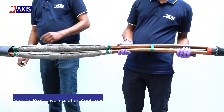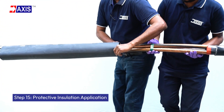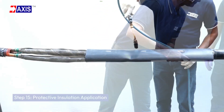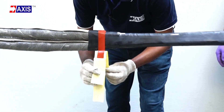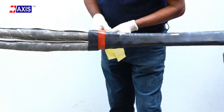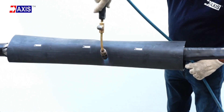Step 15: Protective insulation application. Slide the shorter protective tube over the joint area ensuring it overlaps the sheath, then heat shrink it in place. Wrap a layer of sealing mastic at the end of the shrunk tube. Overlap with another short protective tube and heat shrink to secure.